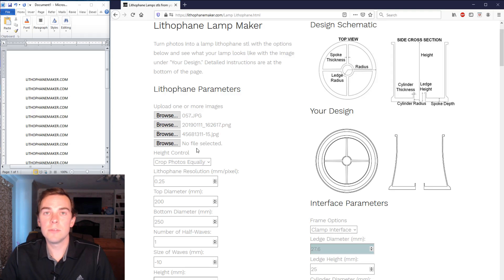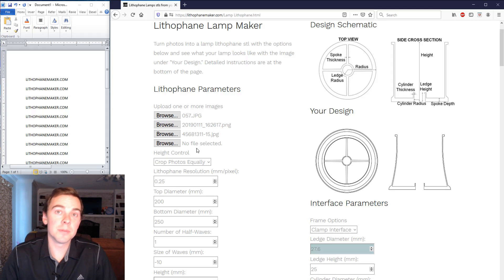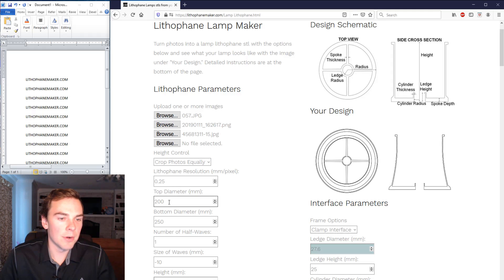The next option is the lithophane resolution. I found that a resolution of 0.25 is pretty good — it produces a very good looking lithophane without making the STL file super large, because a huge STL file will bog down your computer and take a long time to slice. I then put in the top diameter and bottom diameter, which are already set to the values I want since I logged into my account.